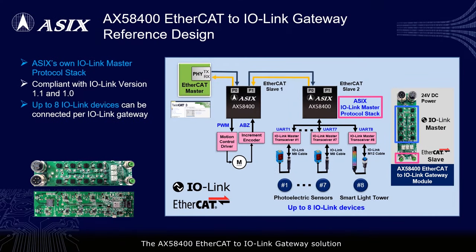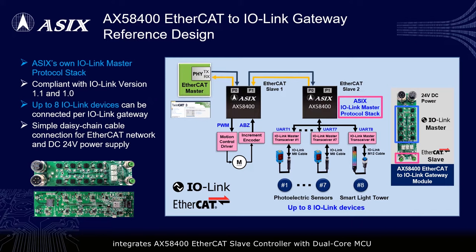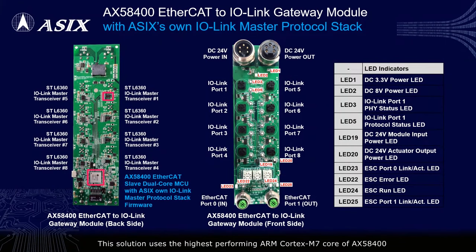The AX58400 EtherCAT to IO-Link Gateway solution integrates the AX58400 EtherCAT slave controller with dual-core MCU and ASIC's own IO-Link Master Protocol stack. This solution uses the highest performing ARM Cortex-M7 core to process the IO-Link Master Protocol stack operation, supporting up to 8 IO-Link devices, and uses the ARM Cortex-M4 core to process the EtherCAT slave protocol stack operation in parallel. Using the AX58400 dual-core MCU architecture can effectively reduce the CPU load of the microcontroller and generate a higher performance EtherCAT to IO-Link gateway solution.